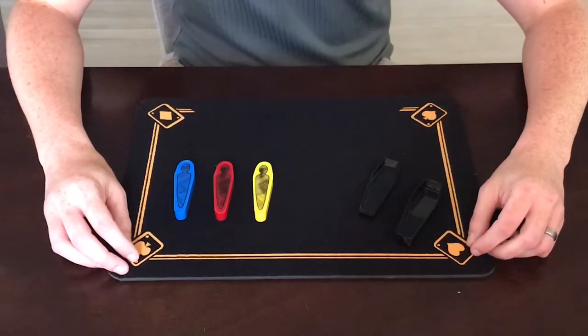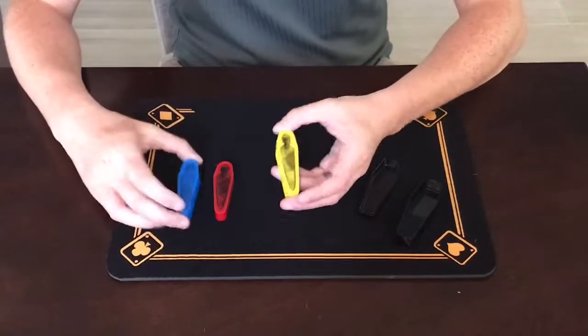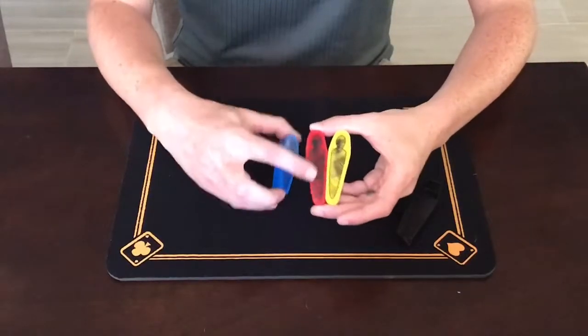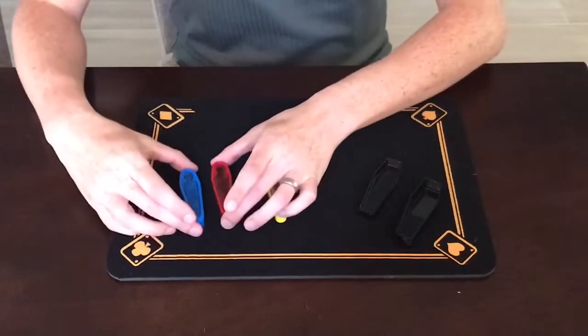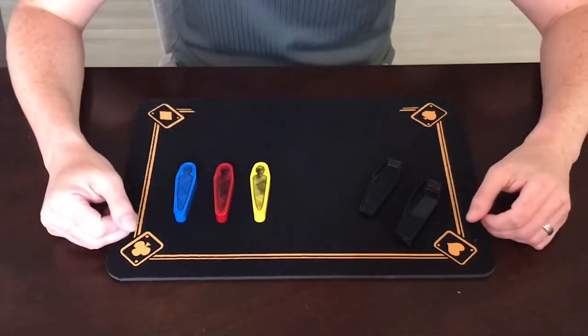Hey guys, welcome back. Today's video is called Mummy Mystery. I have here three little plastic blocks on the table, and you might be able to tell at home that there's a little mummy — an Egyptian mummy drawn on the face of each of these. They all look the same, same shape and everything. They're just three different colors: blue, red, and yellow.